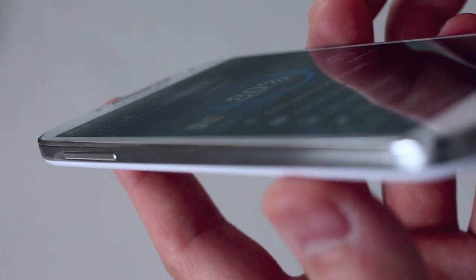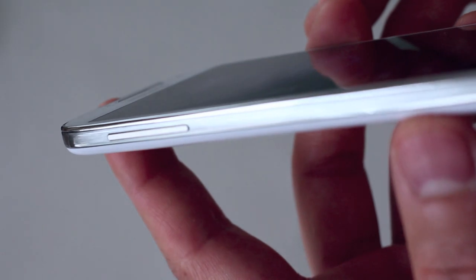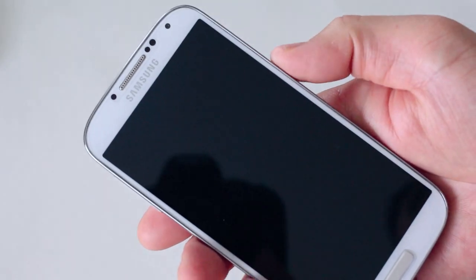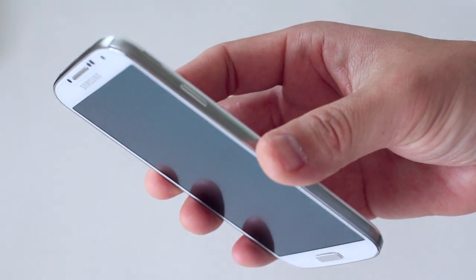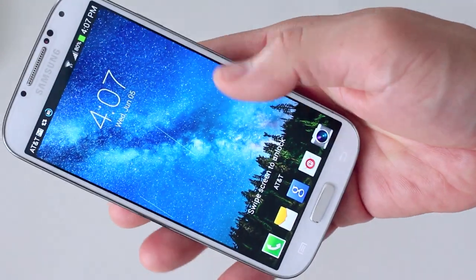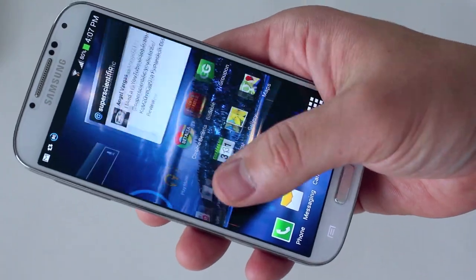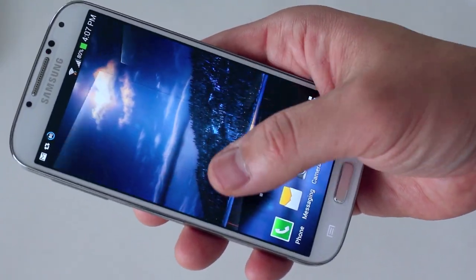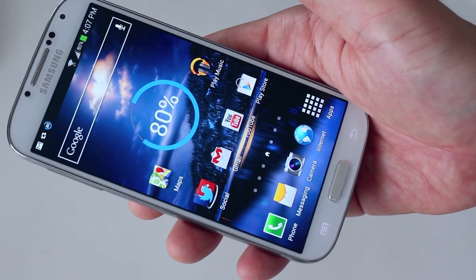You can barely see the screen protector on here — if you didn't tell somebody, they'd just think it was a regular screen protector. The weight is also barely noticeable, definitely not as much as the Glass-T R series. When I went from the regular Glass to the Slim series I noticed a weight difference, but here you can barely tell it's on there. The response on the screen is fantastic.